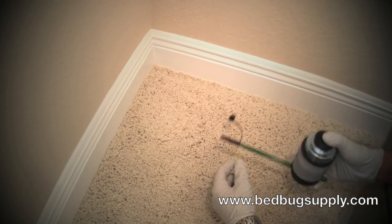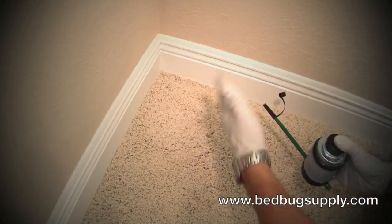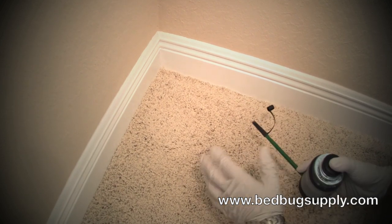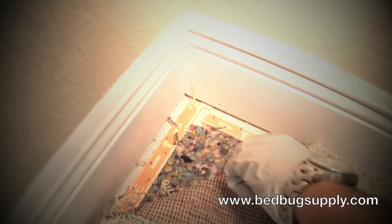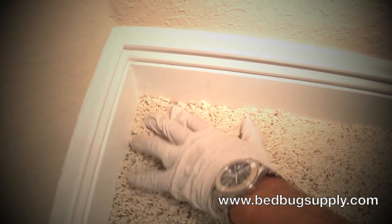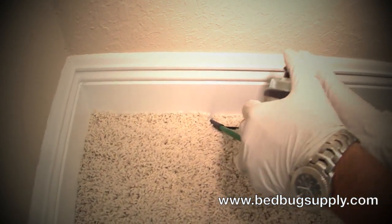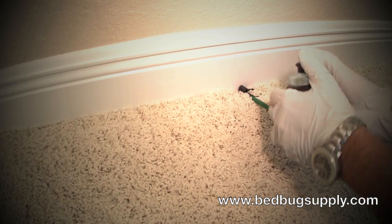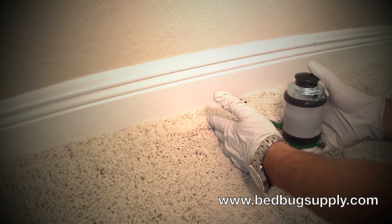The final demonstration is along the baseboards of your room. We have carpet here, and a lot of videos show you how to just pour powder along the edges in mounds — all bed bugs are going to do is avoid those areas. You want to do a fine dusting. Here you have a tack strip and then a deep crevice below the baseboard — a great place for bed bugs to hide. What we want to do is go along the room and inject the powder underneath the baseboard, about every six to eight inches, giving it a couple pumps and working your way around the room. With this, you won't have powder all over the floor. It's a much safer and more effective way to apply the powder where the bed bugs most likely are.